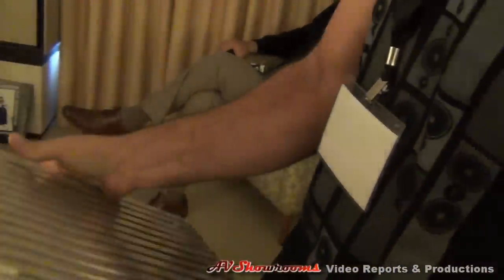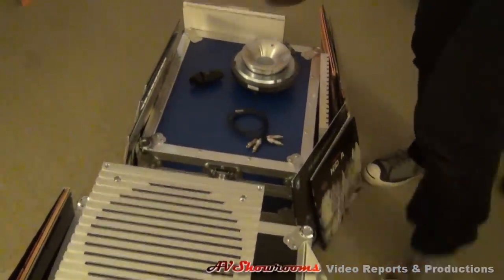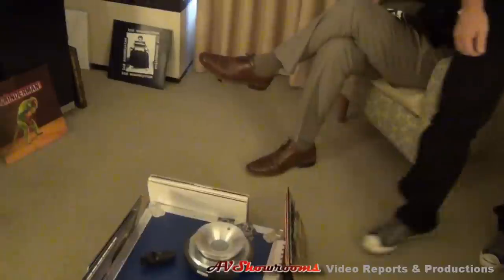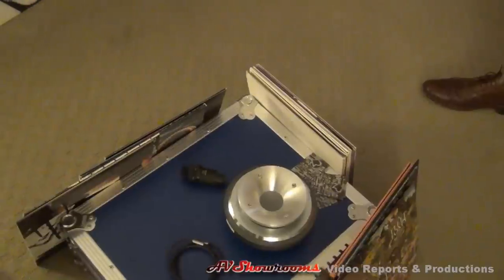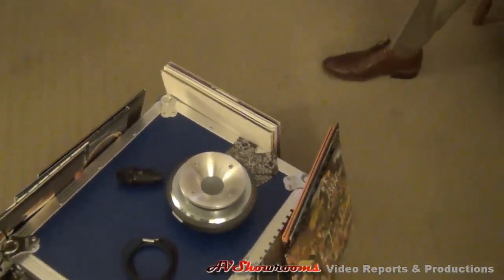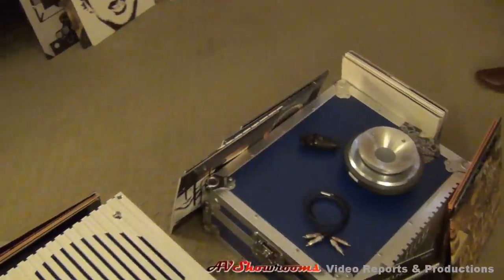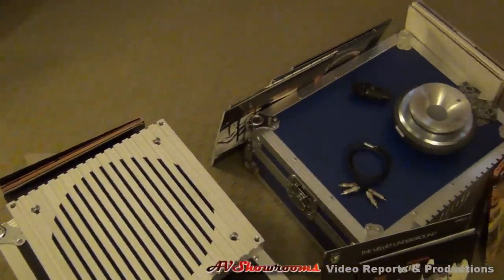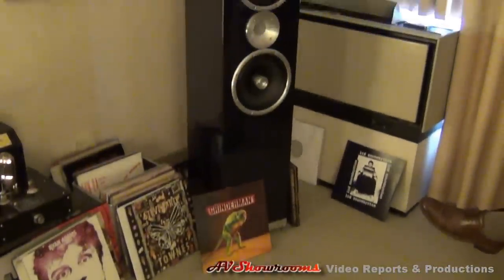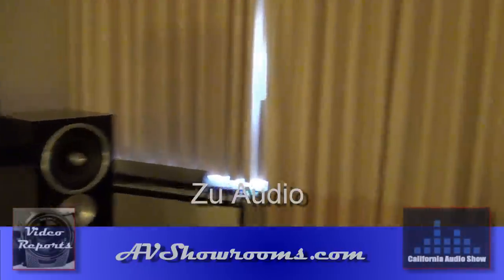Can you machine this? Yeah. Hey, you've got Frank Krause. These are substantially heavy magnet structures on here. California Audio Show. Thank you, Sean. Thank you, appreciate you coming in. Good to see you.